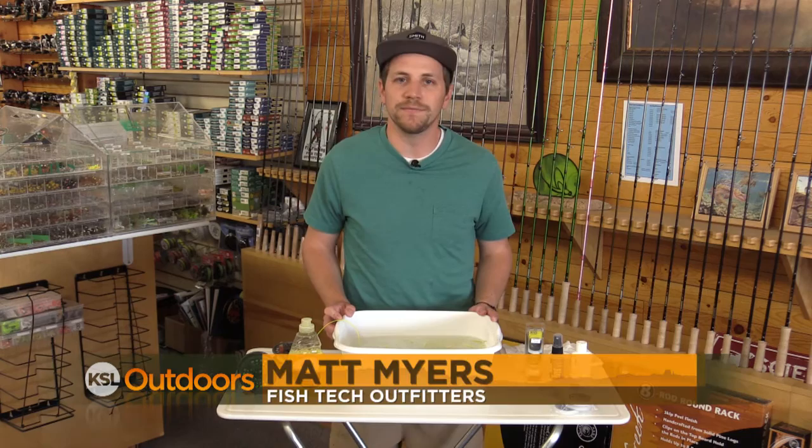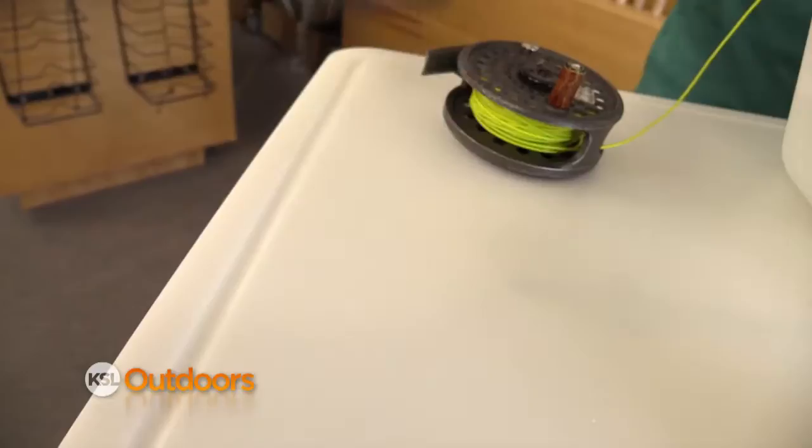Keeping your fishing equipment clean and maintained is important to a successful and fun fishing trip. Hi, I'm Matt Myers at Fishtec Outfitters with tonight's fishing tip. Today we're going to talk about how to clean your fly line.